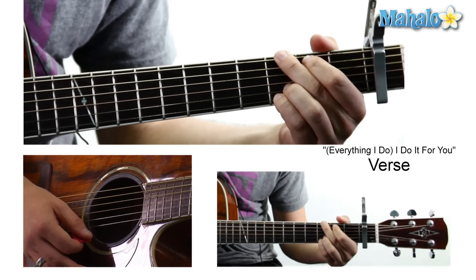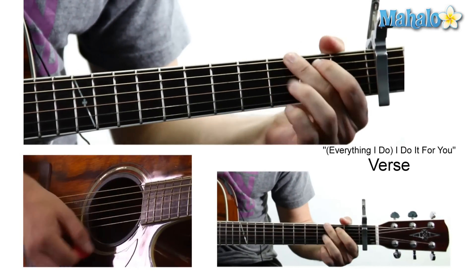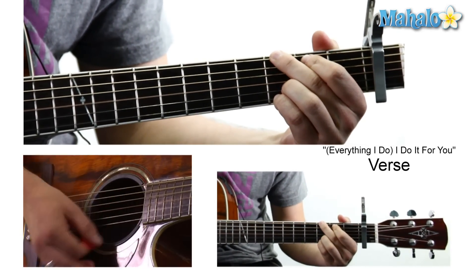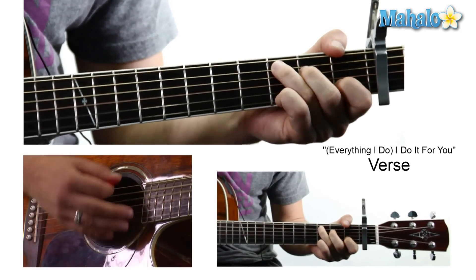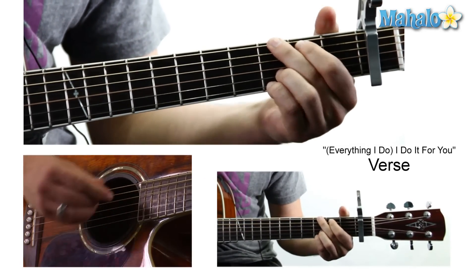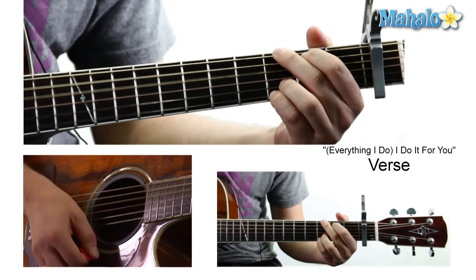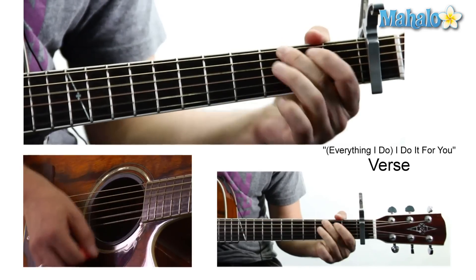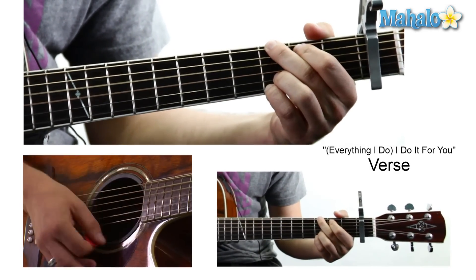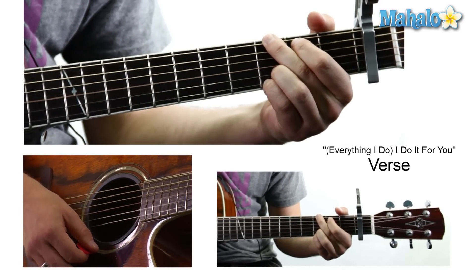And then back to that G. So those are the primary chords encompassing the verse. 'Look into us and you will see what you mean to me. Search your heart, search your soul. When you find me there, you'll search no more.' You see how it goes from that C to the G? To the G — this is beginning the verse over again — to the F, to a G, to a C. And then an F, to a C. So we're kind of cutting that in half.